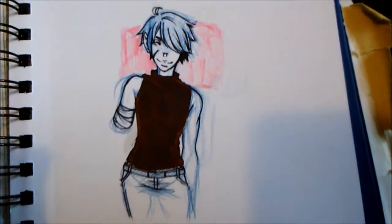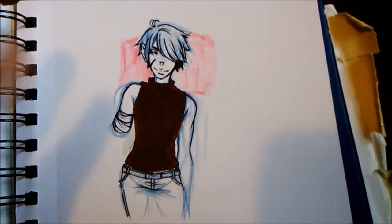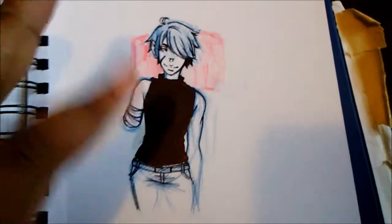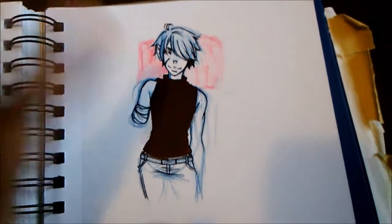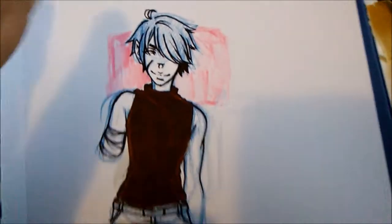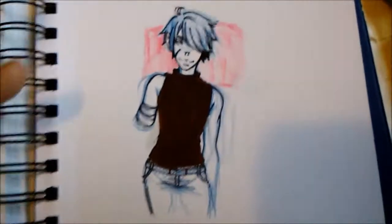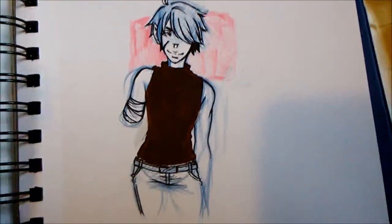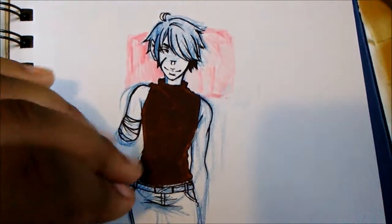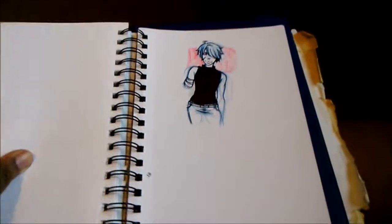This is the last page — I just drew my OC Axis because I don't draw him at all; he just kind of got forgotten in the sea of unloved OCs. I actually kind of really like how the face turned out and the anatomy, so I'm crying and hitting myself at the same time for not finishing this. So that's it for this sketchbook.